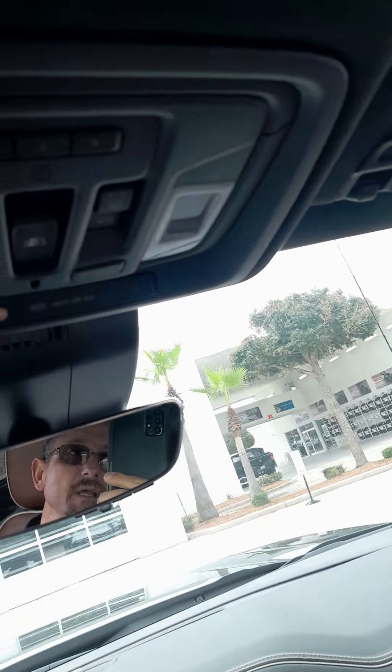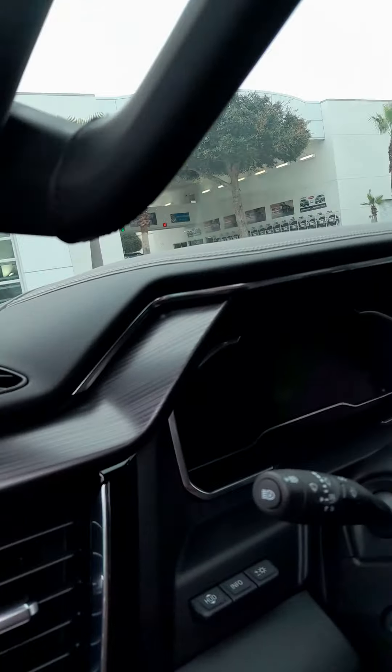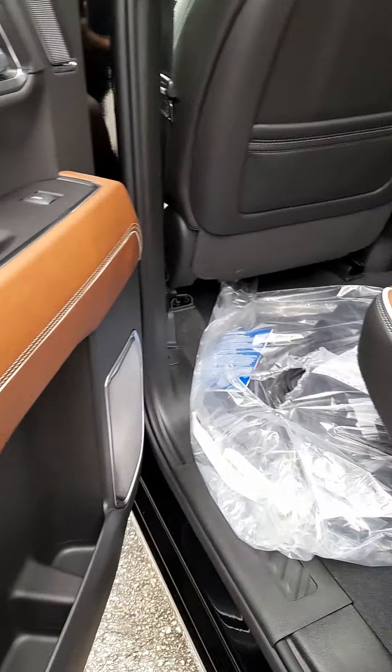We have our full heads-up display here and our large touchscreen. We have all our nice wood and leather accents in here, and as you can see this is still in plastic.